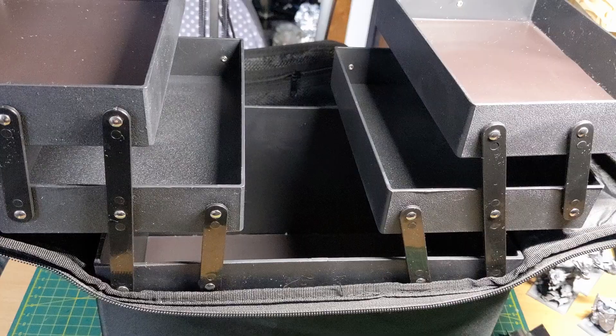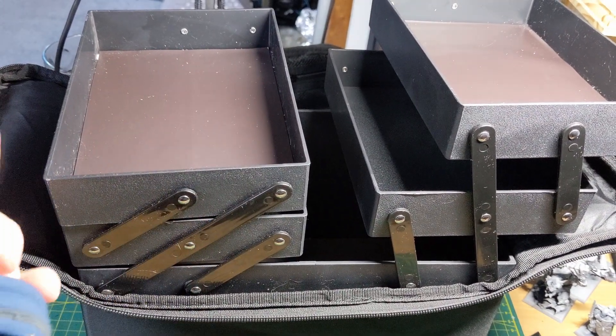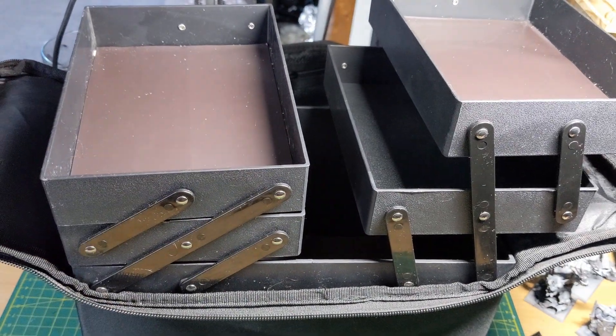Another option would have been to actually swap out the cantilevers and flip over the top two lids. This would have given me a far deeper case of 64mm, except I didn't have any spare cantilevers and these ones are welded in, so they're not reusable.